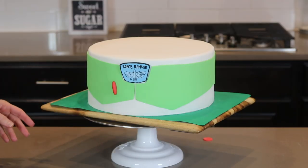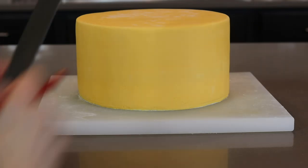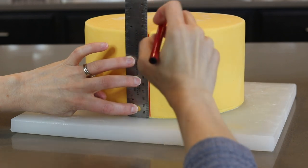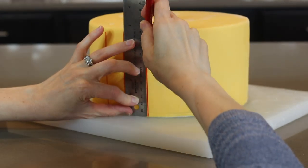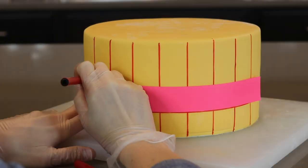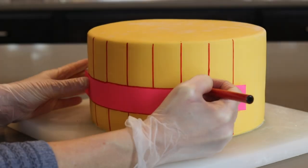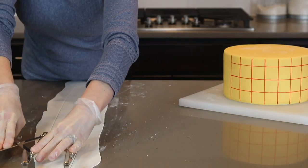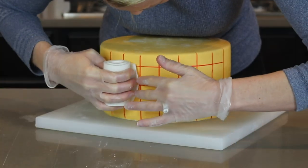I'm adding a few more pieces to Buzz's suit — this tier was pretty quick and easy. Next up is the Woody tier. To create Woody's striped shirt, I'm placing a ruler up against the cake and drawing a line with a red edible marker. I made about eight vertical lines. There's no need to go all around the cake because it will be covered with his vest. To make the vest, I'm cutting out a strip of fondant and using a moon-shaped cutter to create the curve on each end. I roll up the fondant and then unroll it onto the cake.